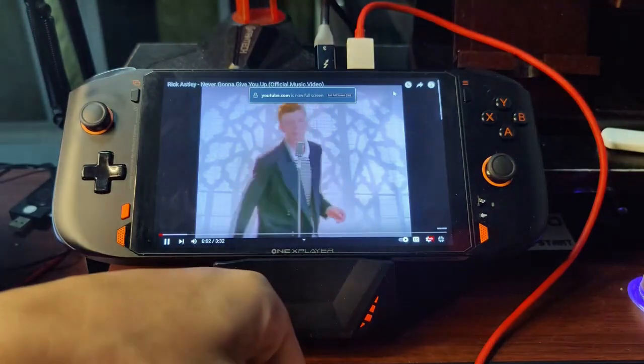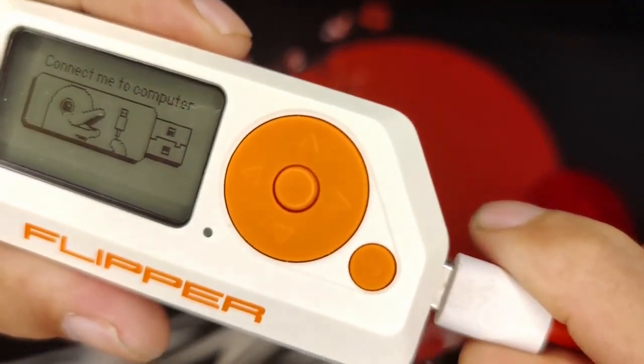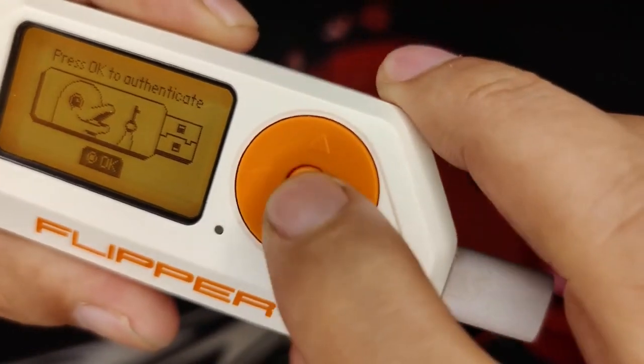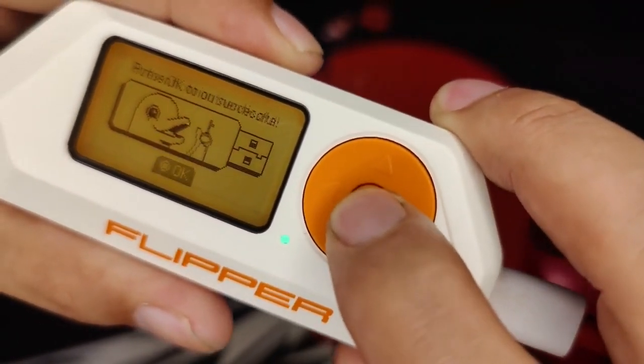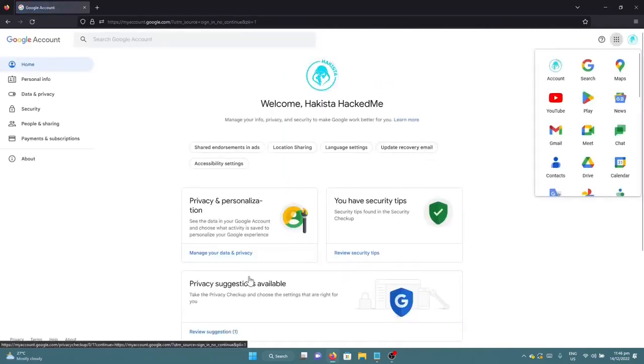It is now asking for the security key, and we will be inserting it again like this. Let's just click OK. As you can see, it has already logged us in — click next — and we have access to our account again.